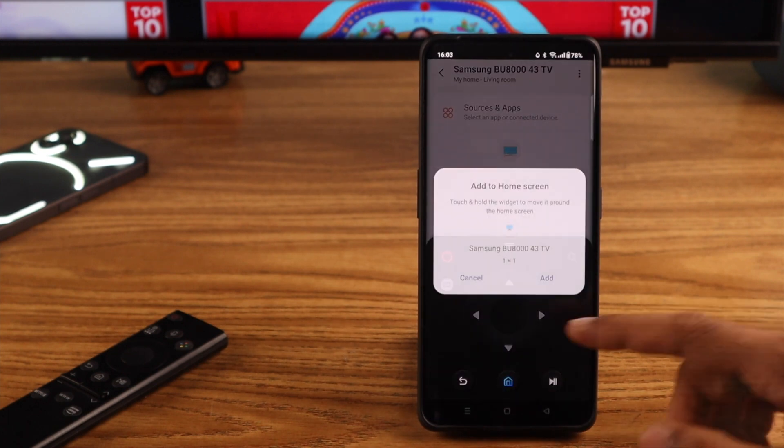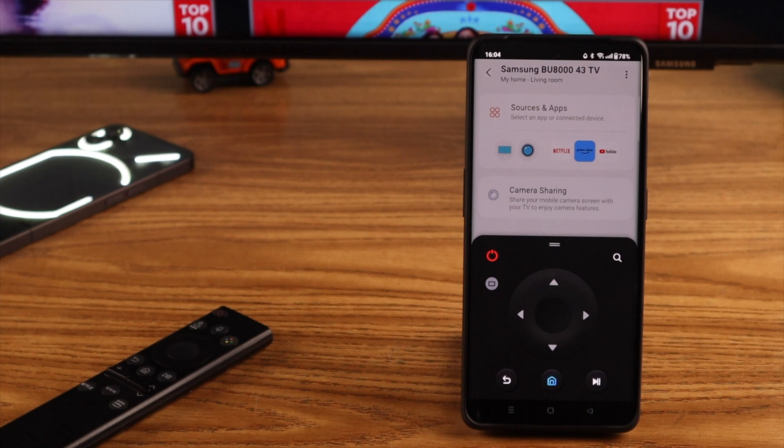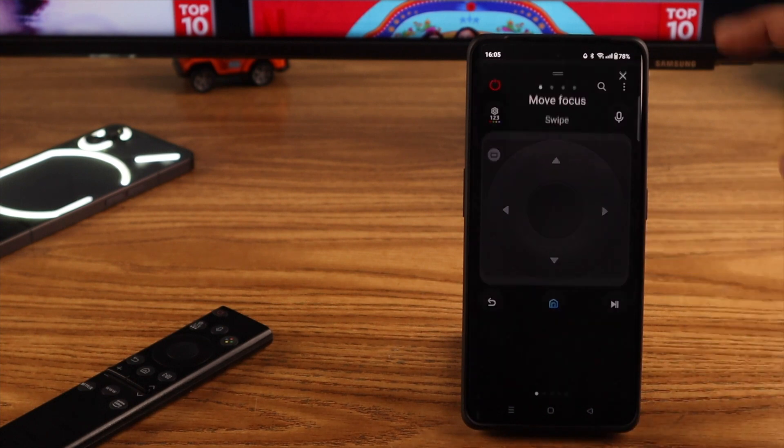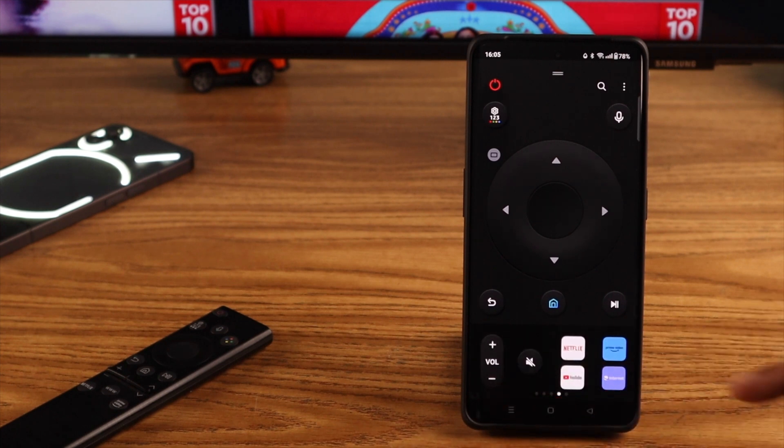A remote should pop up. You might see a pop-up asking if you want to allow your phone to connect to your TV — press Allow. Then get back to your phone and expand the remote. You'll see a tutorial; we'll skip it for now. Using the remote, you can do everything you could do with your physical Samsung remote.